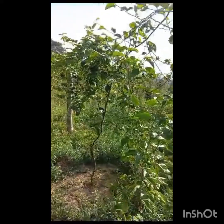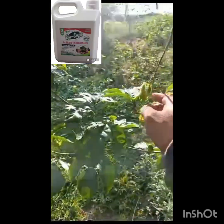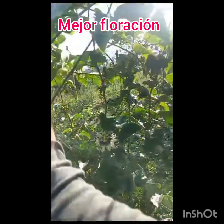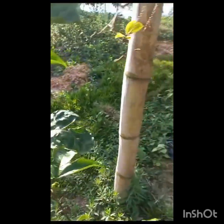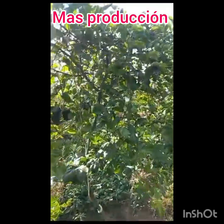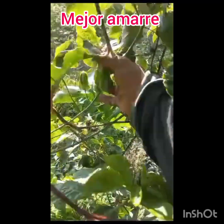Good afternoon, I am going to show you the results of bioempa. Look at how they put the mats. There are very good flowers. Look at this — this is a mat that is totally foliated. Here you can see the results of bioempa: very good foliage, very good floration. Here you can see the pepita that it has.